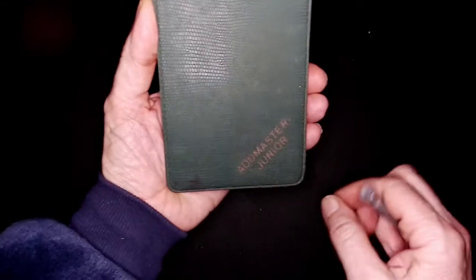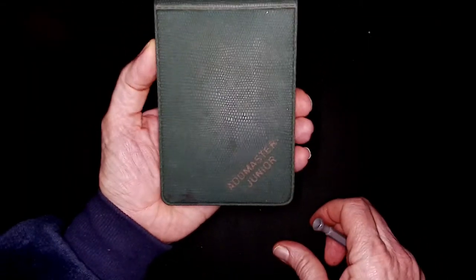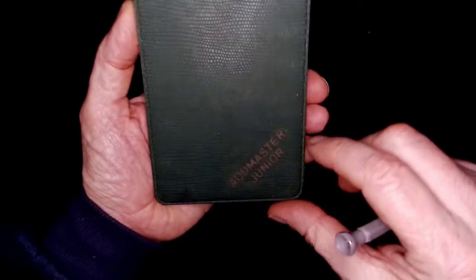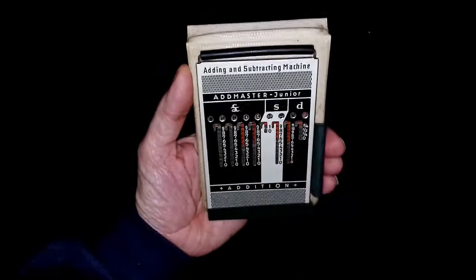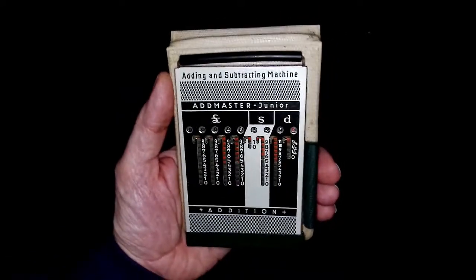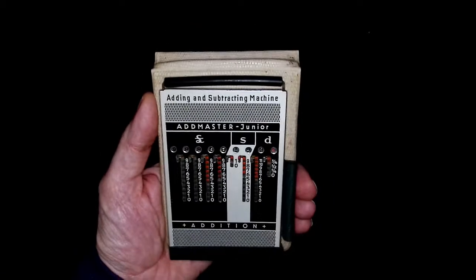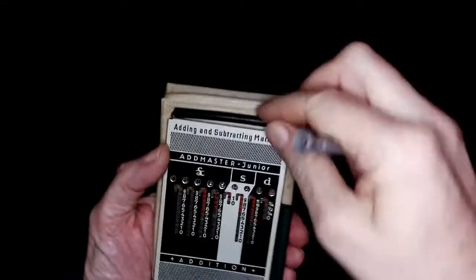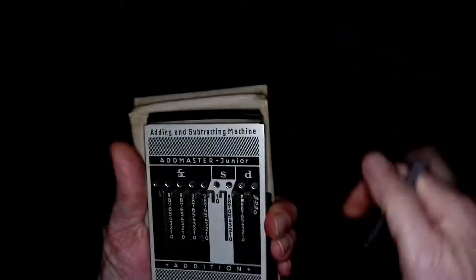So if you think an iPhone is smart, check this out. I found this in my box of special things and I've kept it since the 60s. It's my Admaster Junior, and it's an adding and subtracting machine that works for pounds, shillings and pence. We've got shillings which are base 20 and pence which is base 12, and it does calculations like this.